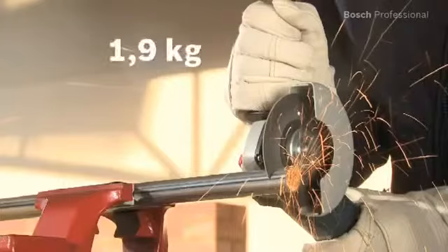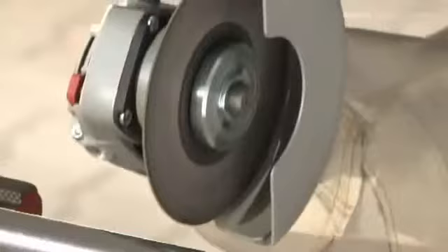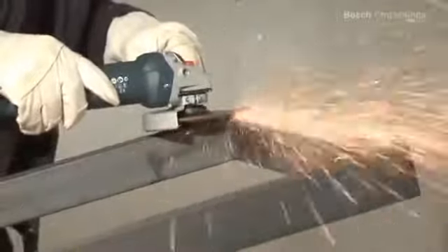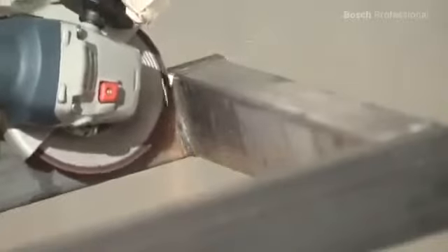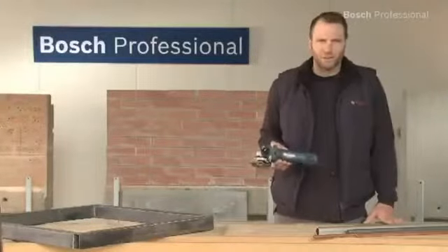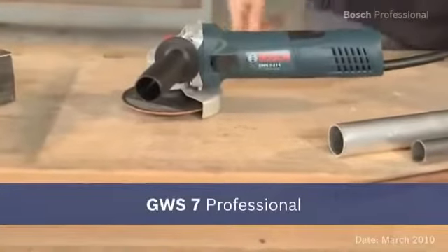Thanks to its powerful 720 watt motor and its weight of only 1.9 kilograms, this compact angle grinder is the optimum tool for demanding work. The flat gearbox head ensures comfortable working even in tight spaces. Experience for yourself the GWS7 Professional with the slimmest grip circumference and a powerful 720 watts.